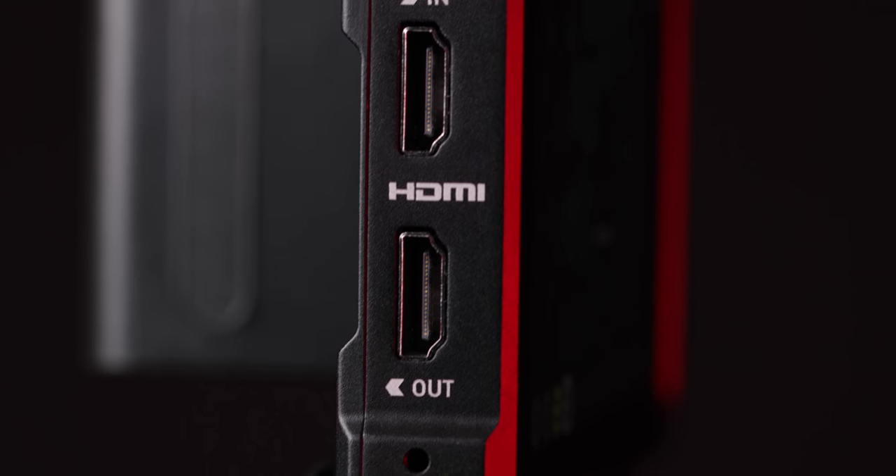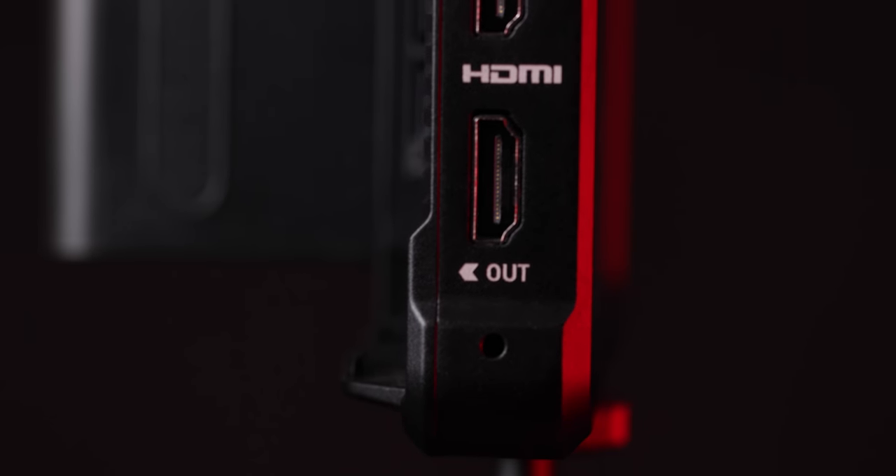Over on the other side you have your HDMI inputs and outputs, and this is going to be for your signal coming in as well as looping through out to another monitor. Currently there's only HDMI on this monitor, but there is something later on that I'm going to show you that might add SDI in the future.